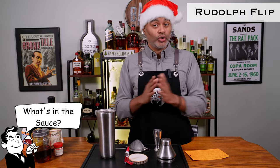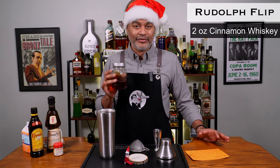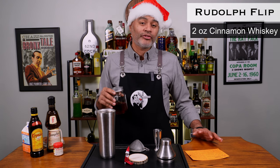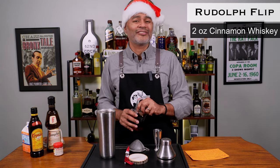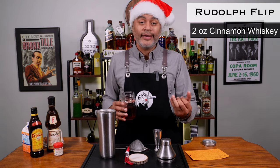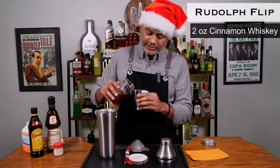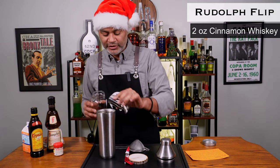So let's look at what's in the sauce. The first thing we're going to be using is two ounces of a cinnamon whiskey. What I did is I took a cheap bourbon, put a couple of cinnamon sticks in it, and then infused it for a couple of days. This stuff smells fantastic and tastes fantastic. You can use whiskey, rye, or bourbon — I used bourbon because I thought the sweet corn flavor would lend a little more sweetness to the cocktail. I smell that cinnamon coming right off the spirit — so good.